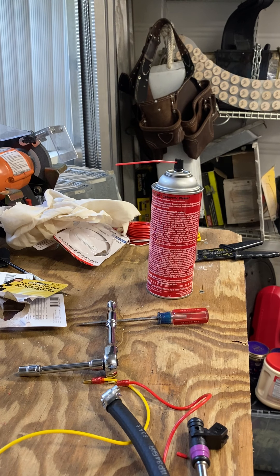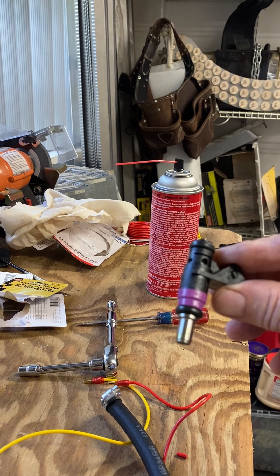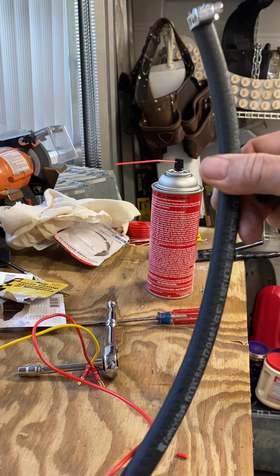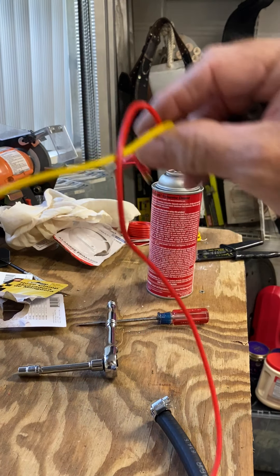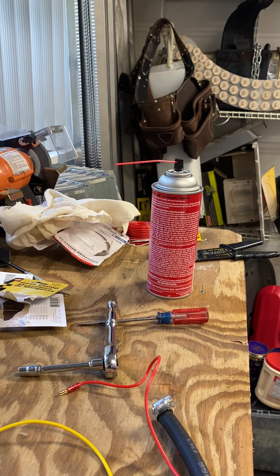Today we're going to be cleaning the injectors on a 115 horsepower Mercury 2015. I've had some problems with the injectors, so we're going to be cleaning them out. For that you're going to need a piece of hose with some clamps on the end, hose clamps, some wire, a 12 volt battery, and some compressed air.